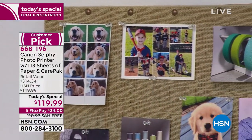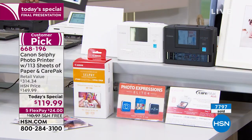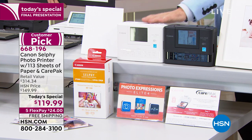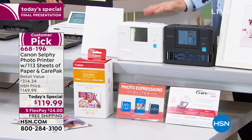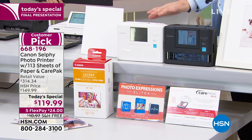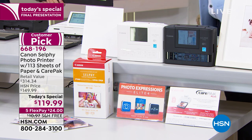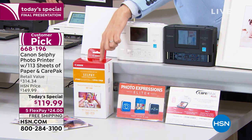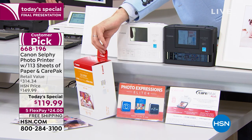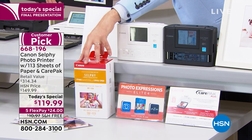We are now down to our final 15 minutes. Last chance for 2019 — lots of folks ordering. White will be sold out prior to the black. We've sold thousands of both. Everybody gets the $160 worth of bonus software. Everybody gets two years of Care Pack Plus in case of accidents or damages. Everybody gets 113 sheets of paper and the ink — that's another $45 value included. You don't get that anywhere else.